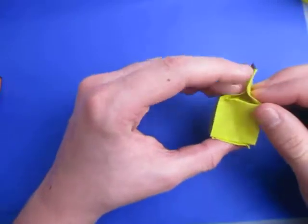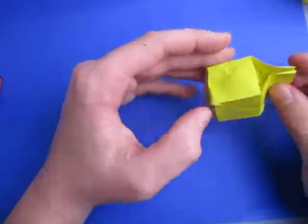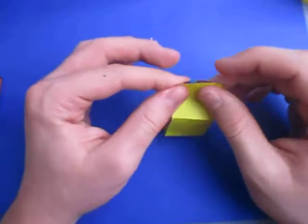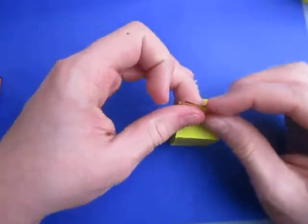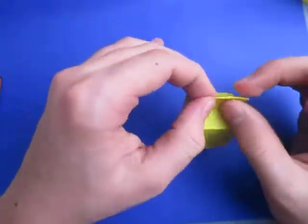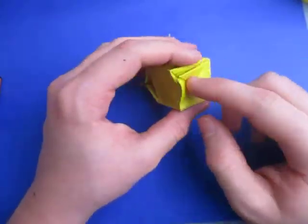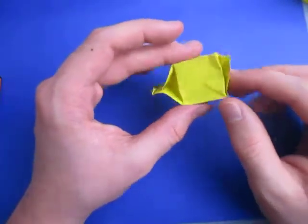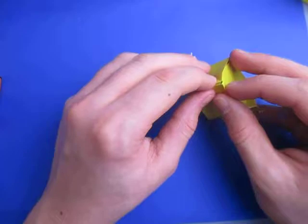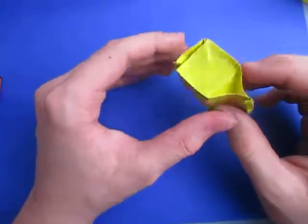And now just kind of shape it. Make sure it's together. Now to lock this in place, let's just fold it behind just a little bit, like that. It's alright if the bottom looks kind of funky down here — you don't need to look at the bottom anyway. That's the bottom of the milk carton. But if you really want to fix it up, you just have to mess with it until it's good.